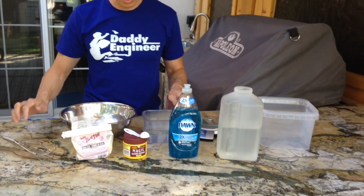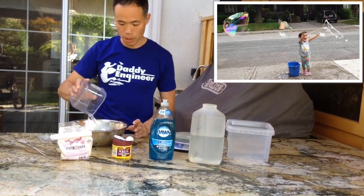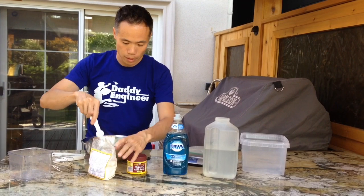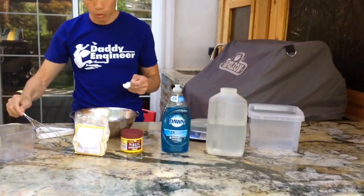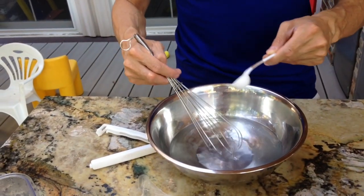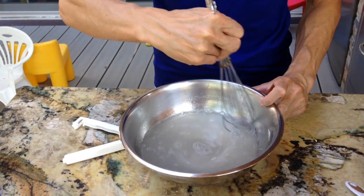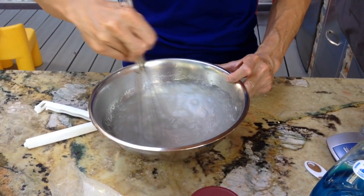The key first step is to get the guar gum mixed in without clumping — that's really the challenge. I'll start by putting my two cups of very hot water in, and it calls for one teaspoon of the guar gum. The trick is to get it in there slowly, so you'll see me just kind of sprinkling it in slowly while I'm mixing.